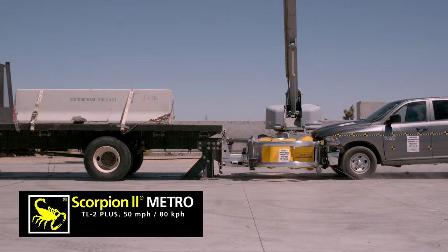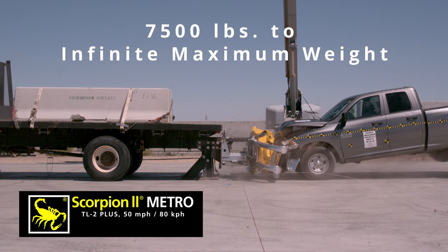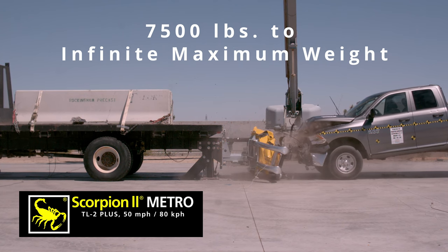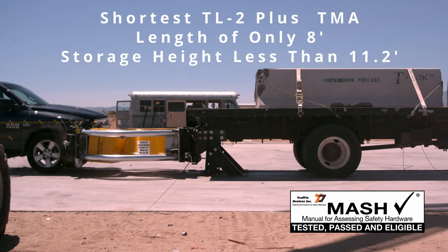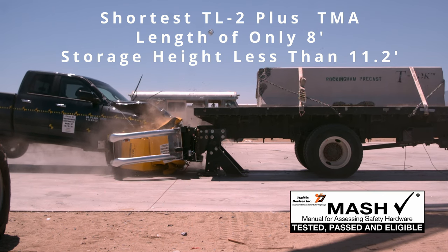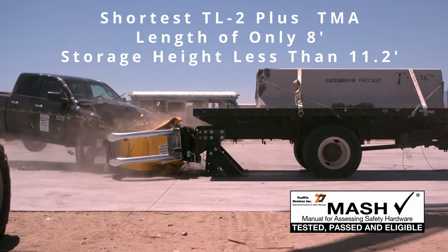The Scorpion 2 Metro is tested at infinite weight, which allows for mounting to host vehicles of a minimum 7,500 pounds to infinite maximum weight. It's the shortest TL2 Plus MASH truck-mounted attenuator with a length of only 8 feet and a vertical storage height of less than 11.2 feet, making it ideal for urban areas.